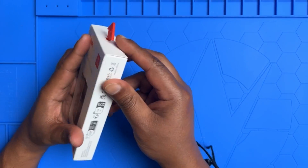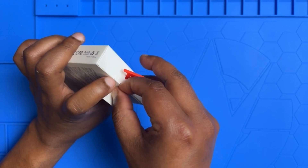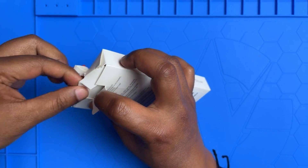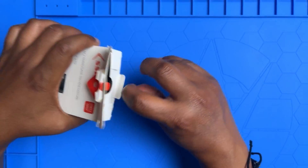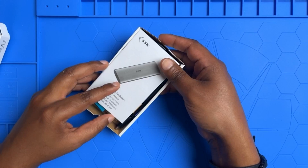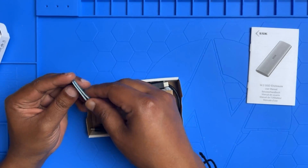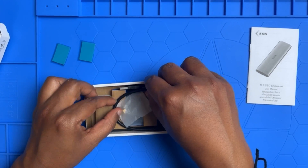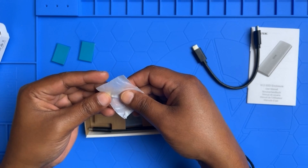Okay, I'm going to open this. Inside we have a manual — I'll put that away — and we have two pads and a USB-C cable, and some screws.